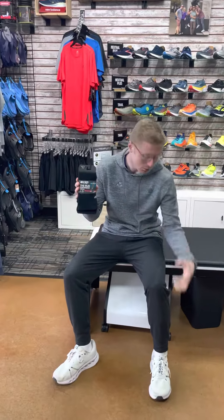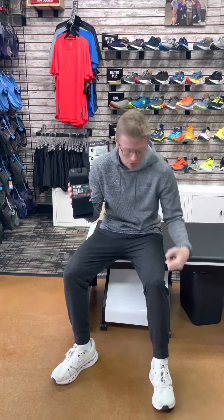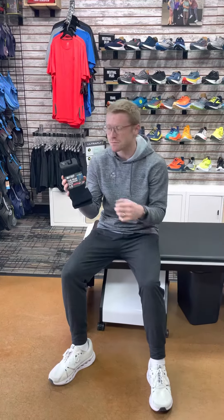Recovery socks are a really good thing to get the blood flowing back through the legs and get everything circulating right. It's something I normally tend to do after some harder or longer workouts.